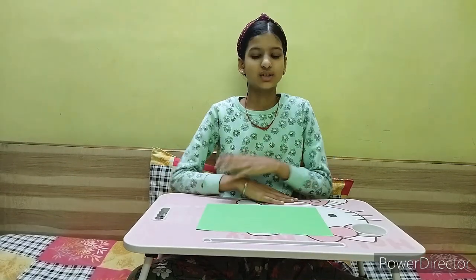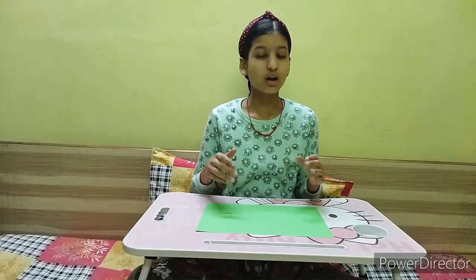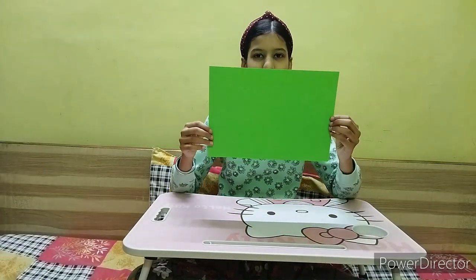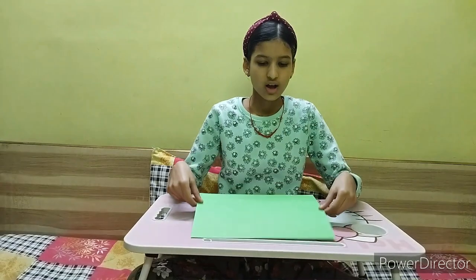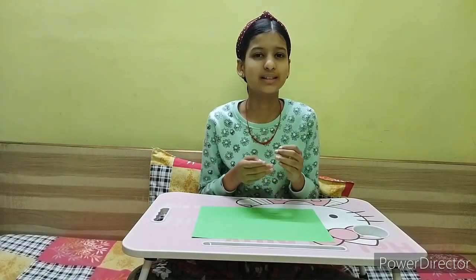Today's video is going to be very interesting because we are going to do an art and craft activity — we are going to make an origami paper boat. It is really very easy to make. For that you only need one material, which is a sheet. I am using an equal-size colored sheet, but you can use any other sheet if you want. Generally we use origami sheets to make the origami paper boat.